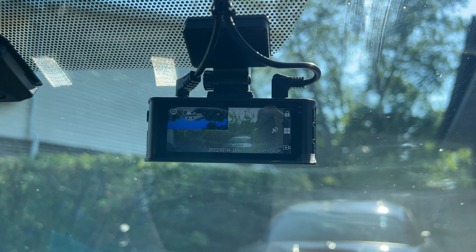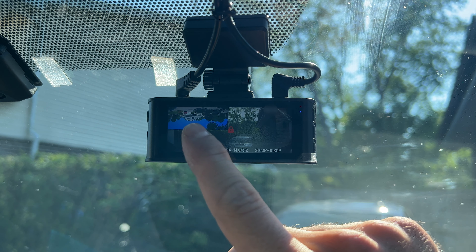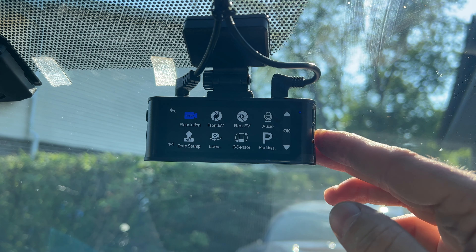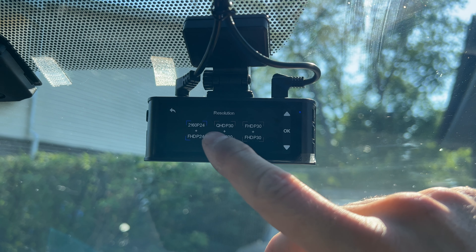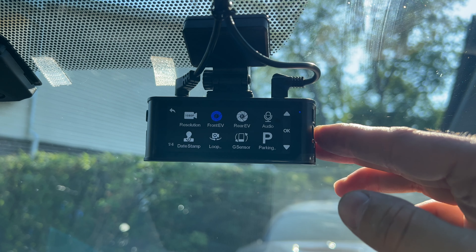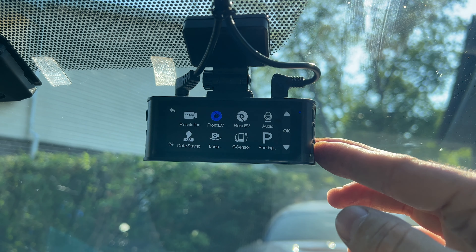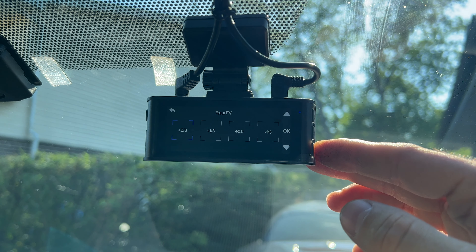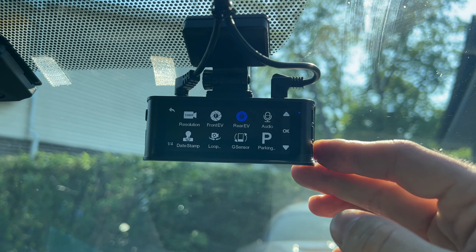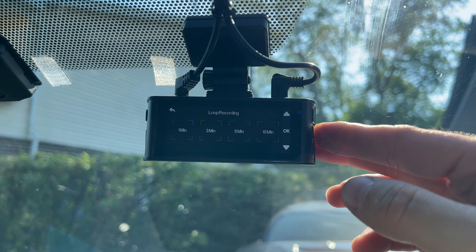The camera turns on very quickly, took the SD card I put in, and started automatically recording — pretty cool. I noticed my rear camera was upside down, so I went into the menu to flip it. Going into resolution, there are a few options: 2160p at 24 frames per second or QHD at 30 frames per second. I also adjusted the EV — exposure value — leaving the front as-is but adding more brightness for the rear due to tinted windows, to keep it visible at night. I kept audio on, date stamp on, and switched loop recording to one-minute clips so you always have at least the last minute if something happens.